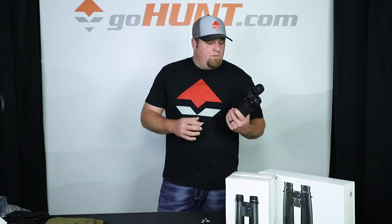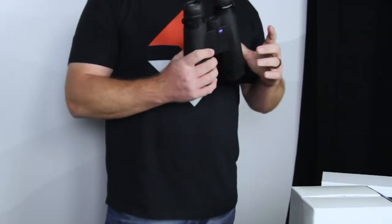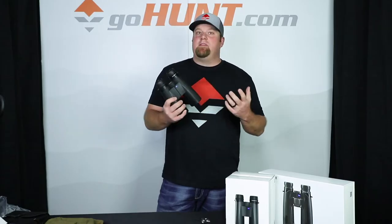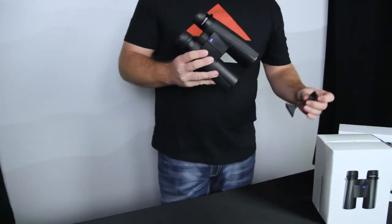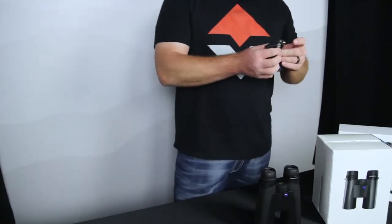Random with GoHunt. What we've got are the Zeiss Conquest HD 15x56s. These are a big piece of glass. For Western hunting, they're incredible. You mount them on a tripod, and one thing nice about these is they do come with the tripod adapter.